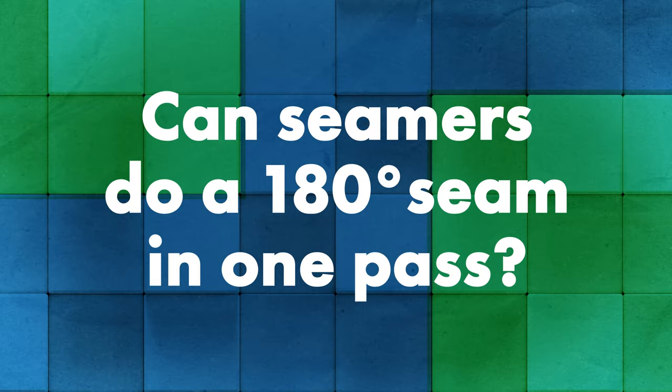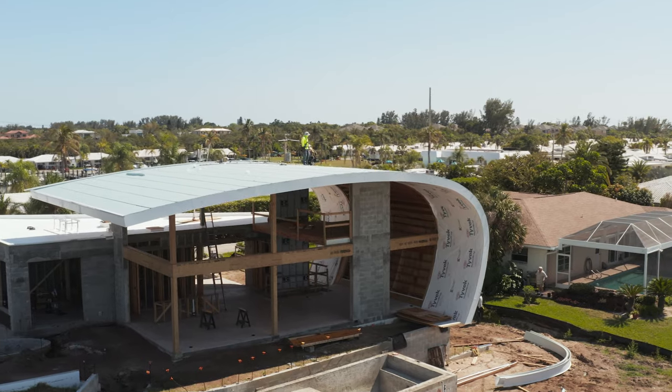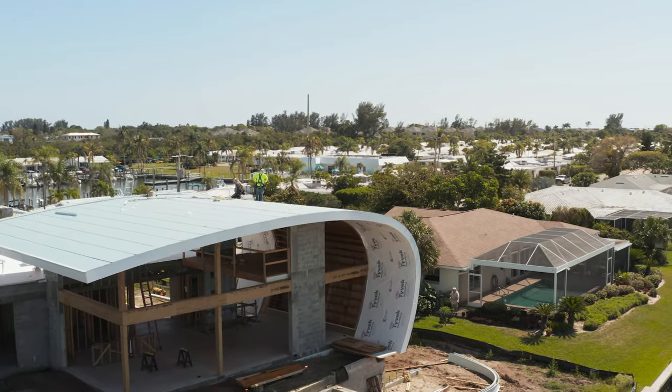Robert, can your seamers do a 180-degree seam in one pass? In 99% of cases, yes — we do a 180-degree seam in one pass. When we prefer to do it in two passes is on radius jobs. From a finished standpoint, it's much safer on a radius job to do two passes and not risk damage to the panels. It might take a little longer, but it's worth the extra time. For single-pass work, at Sheffield we always recommend hand seaming the clips to 90 degrees first, because that extra metal takes some pressure off the seamer. It also keeps the panels from separating so the female panel doesn't lift up while you're seaming.